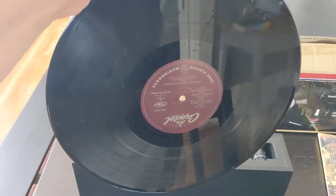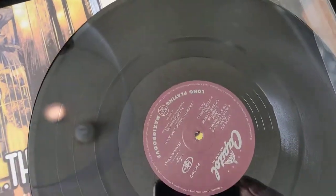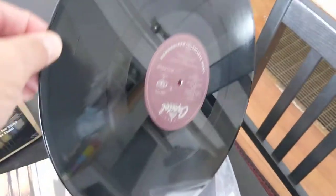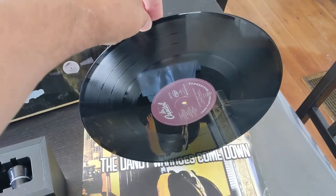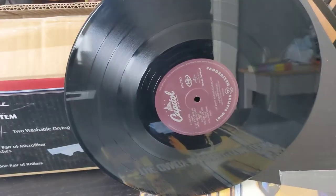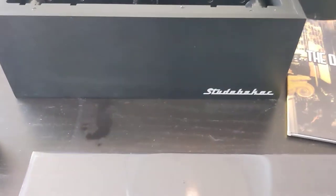Once you pull the record out it's a little bit wet, so you'll want to run the cloth over it to wipe off that excess fluid. There are a couple of brands similar to this that also sell a drying rack. Unless you're doing a bunch of records all at once, I don't necessarily think you'd need one, but it could be handy if you wanted to do a large set.